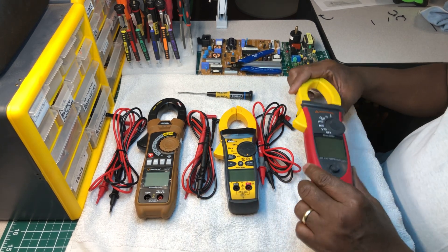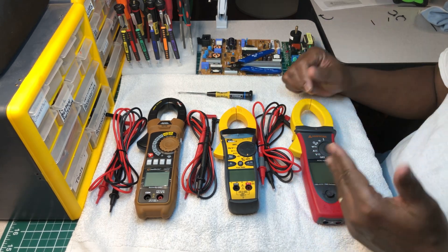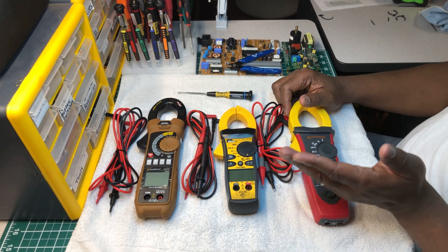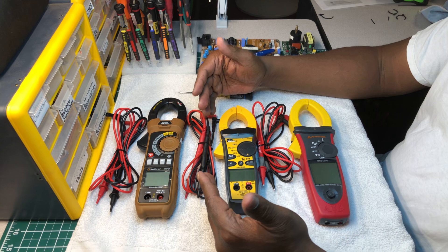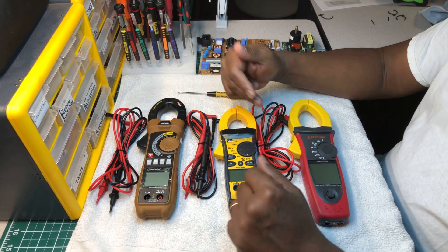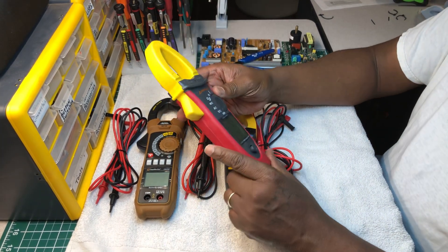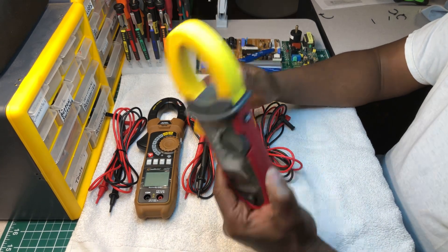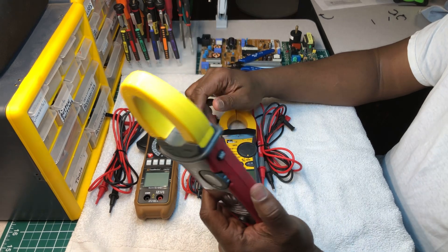Out of the three, if I was becoming an electrician or coming up in the trade, my first choice would be the Amp Pro 54 NAV — this one. It's packed with features. Even if you're in the HVAC trade, this is the one you'll want to go with.